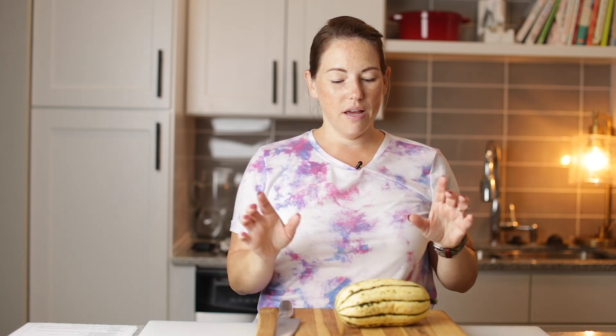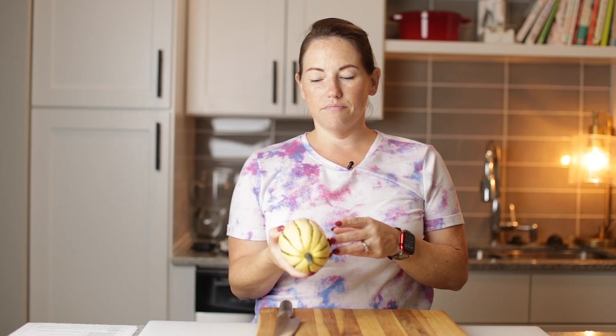Hey guys, welcome back. Let's get started with these delicata squash fries. So if you've never seen a delicata squash, this is what it looks like. This one is a little bit smaller than I normally find, but it's the last one I had — I need to go buy some more. These are my favorite squash of the season.